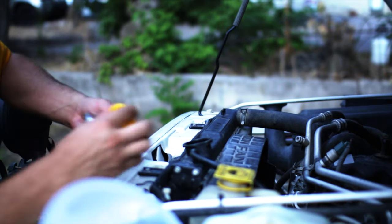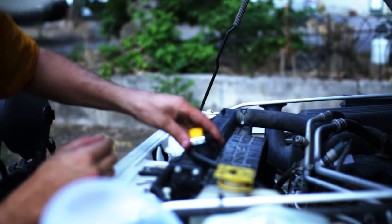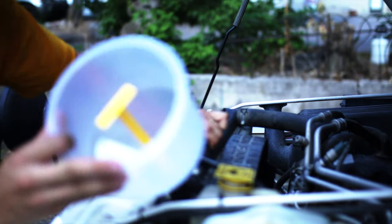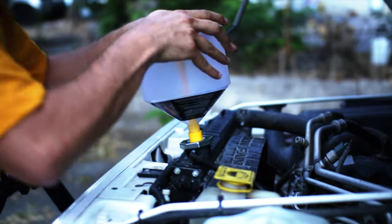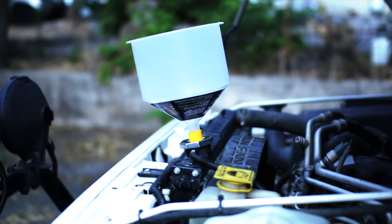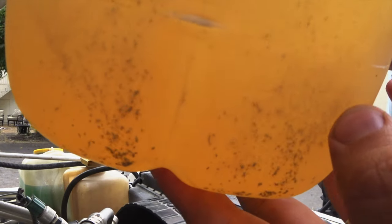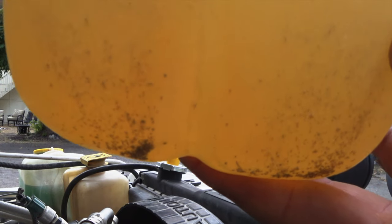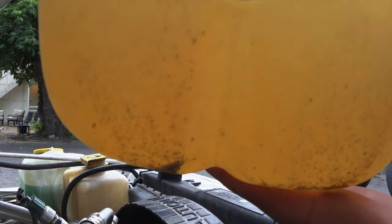Just like last time, we're going to use my spill-free kit — I highly recommend this thing, it's awesome. Let's start pouring some distilled water in. This is drain one. Look at all that junk that was inside the radiator, and this coolant's only a year old. I think we're on to something here.